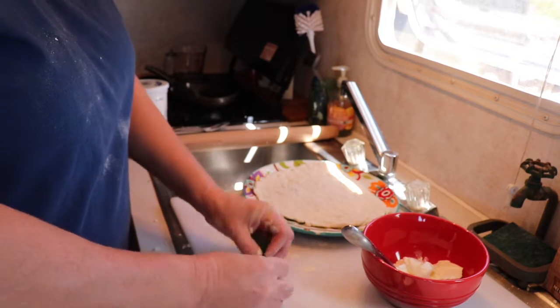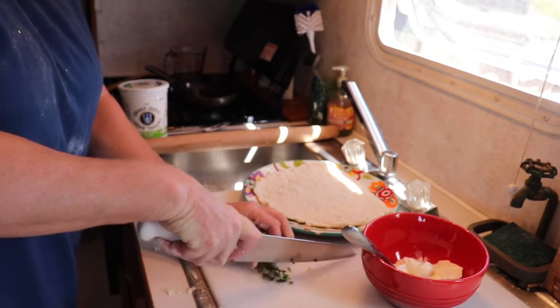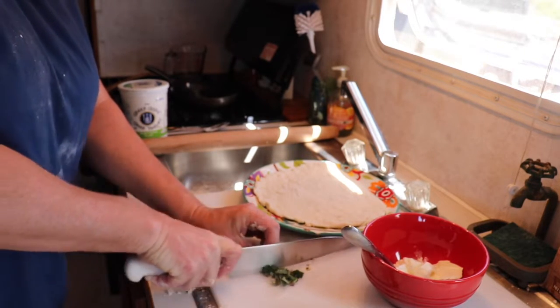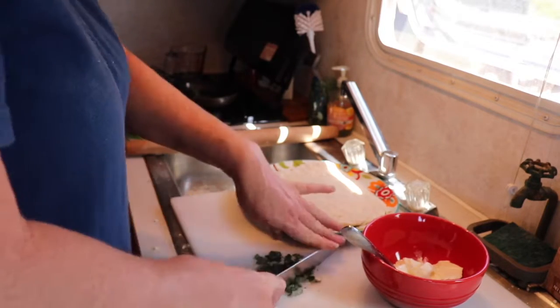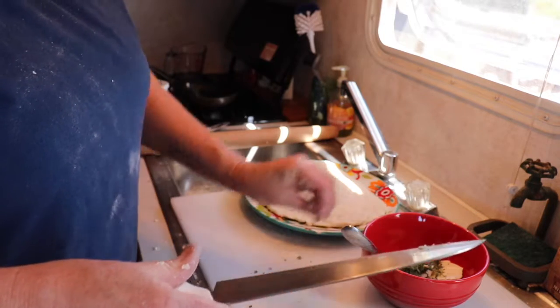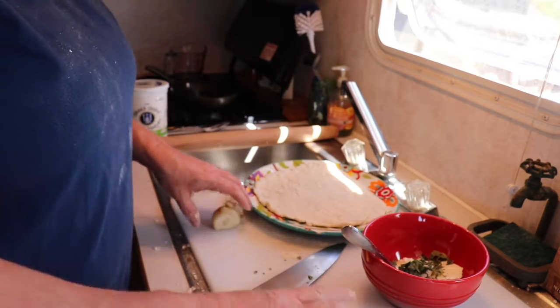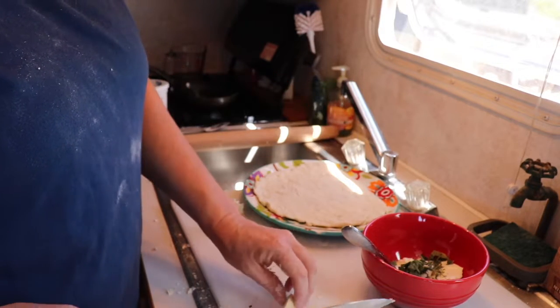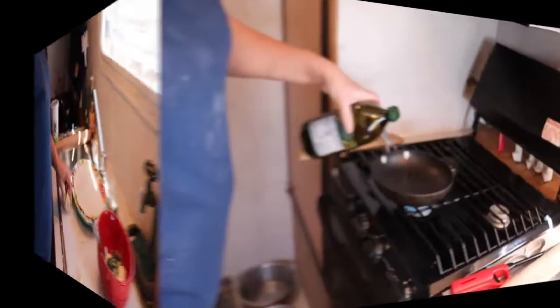Just roll up the peppermint and the oregano and chop it up as finely as you can. I wish you could smell it! Put it in the yogurt. I'm going to put the garlic through one of those garlic press things so it'll be really finely chopped.